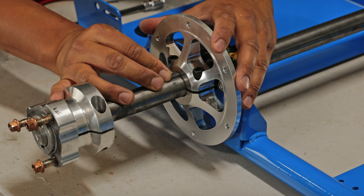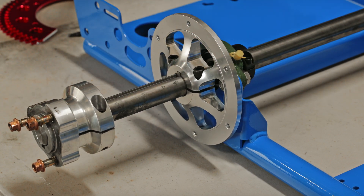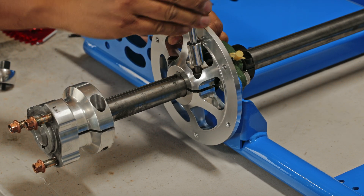The next step is to align the slots on the sprocket rotor with the slots on the rear axle, insert the cylinder key, and snug down the sprocket rotor.